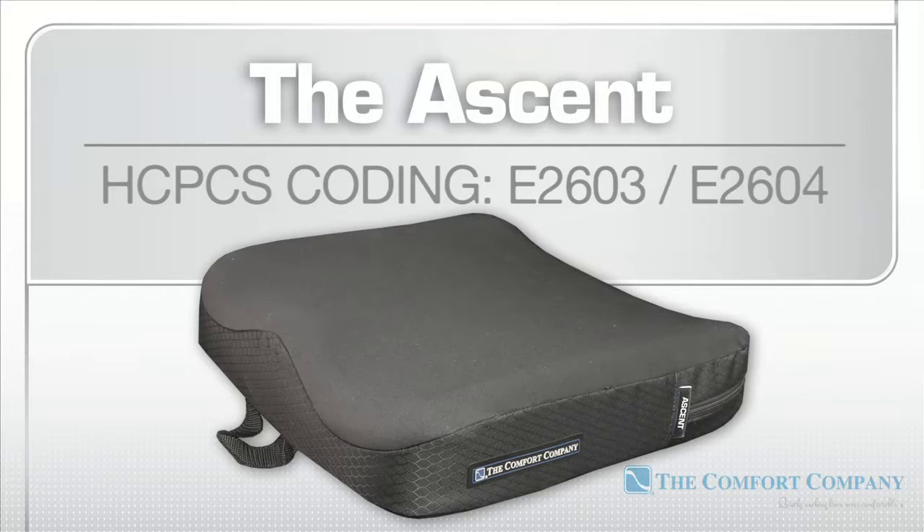The Ascent is a skin protection cushion, with HCPCS codes E2603 and E2604.